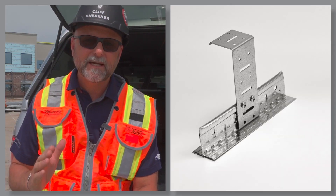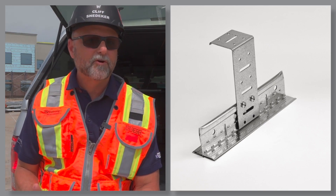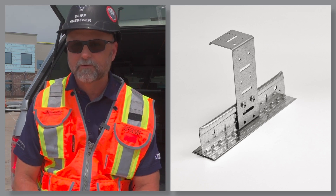QSUTC, the uptight clip. Exactly as named, use this clip to mount grid uptight to structure, or as far down as 5 inches from structure.